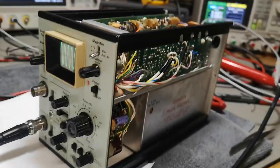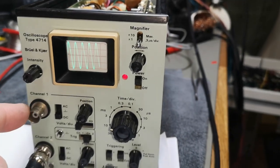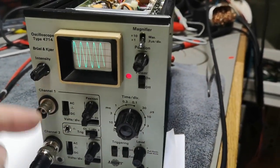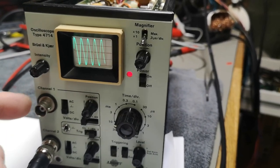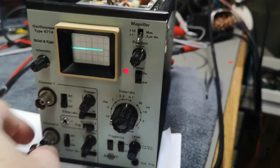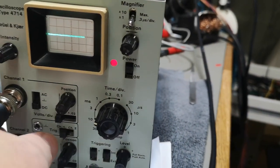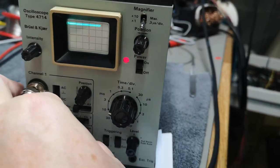That was a very easy repair. Now I just need to figure out the channel one issue. As far as I can see, channel two is the one working, and when I power this off and on again it's actually randomly channel two or channel one that is displayed on the CRT. If I put the signal on channel one and set the trigger to channel one — okay, then you get it on channel one. That's just how it works.